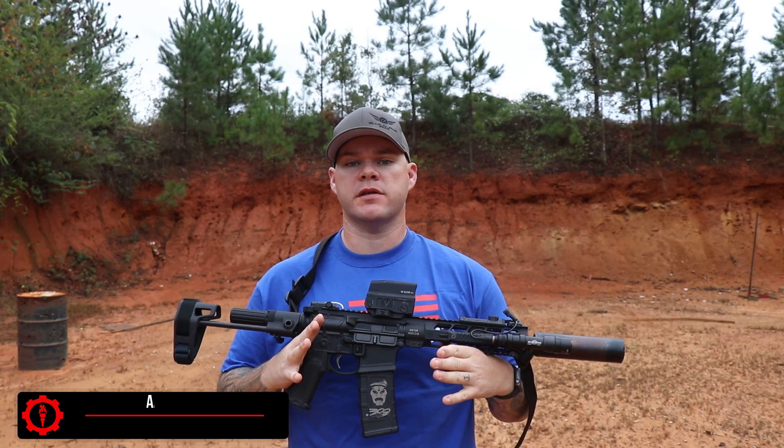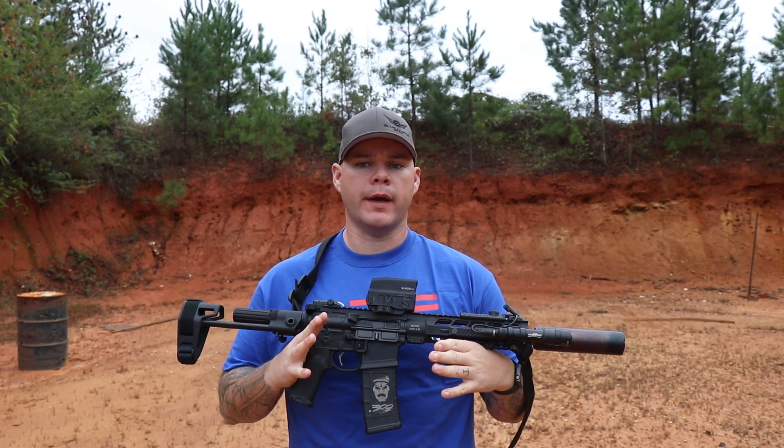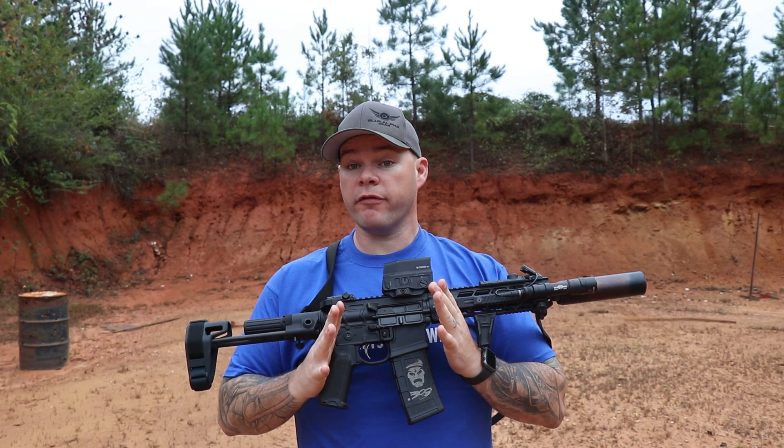Hey everybody, Aaron Cowan, Sage Dynamics, and this is the Primary Weapon Systems Mark 109 Mod 2M. Name's a bit of a mouthful, I know.